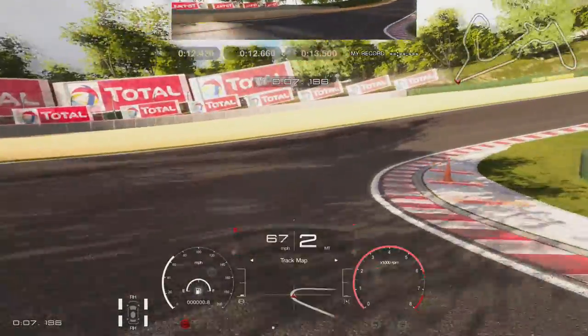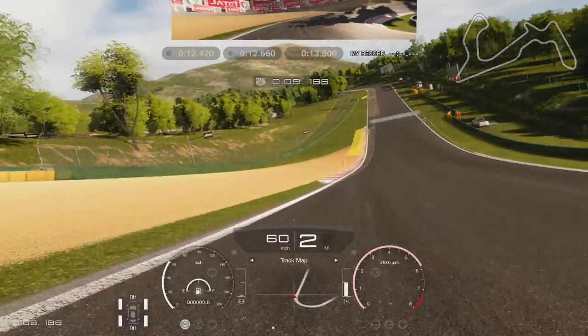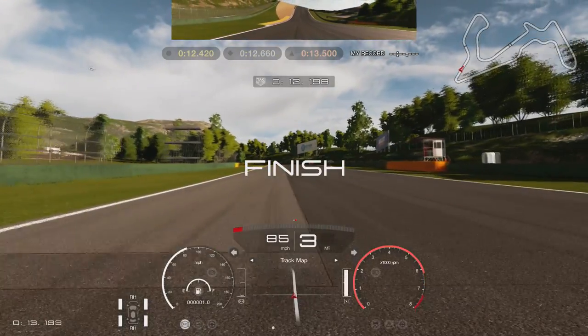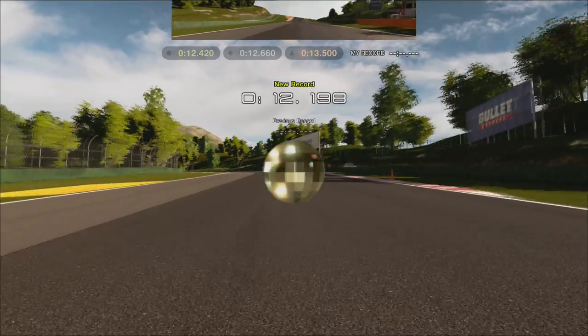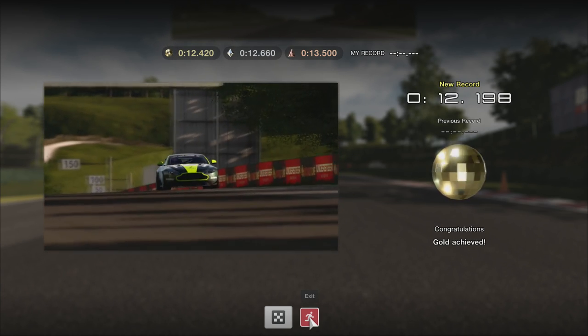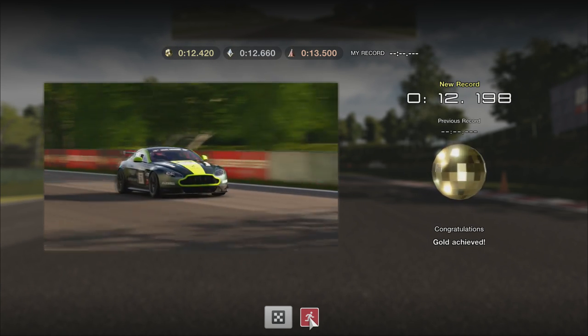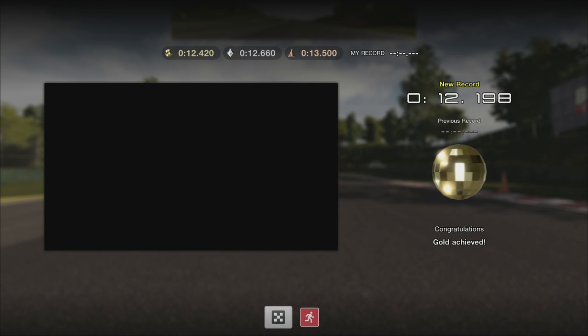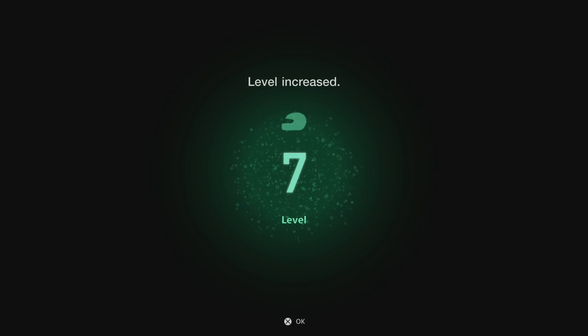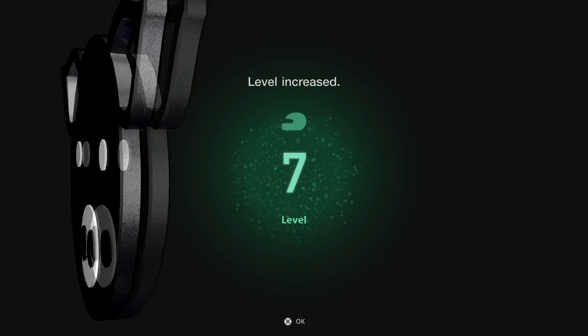I started my braking just after the 50 meter board, but if you brake just fractionally before, that is probably ideal. I also turned in a little early here. If you hold your line wider and then turn down in towards the cone, you can run over those curbs on the inside. You can put the throttle down earlier than I did and get a great run out. Nevertheless, I got in well within the time here, so it shouldn't be a problem.